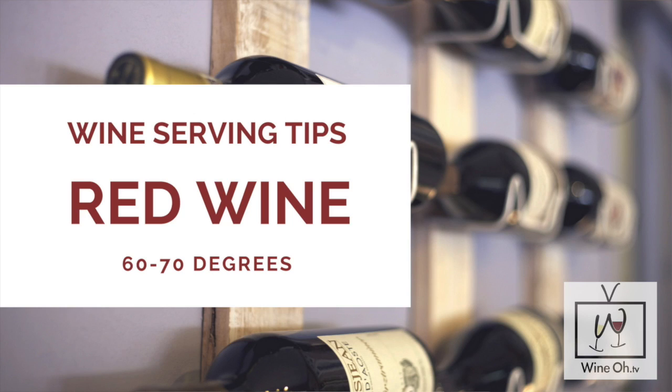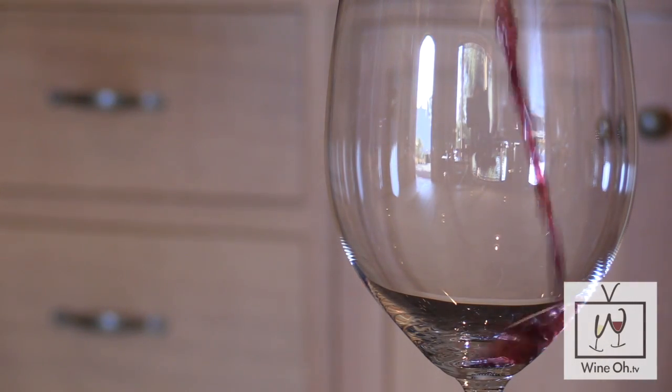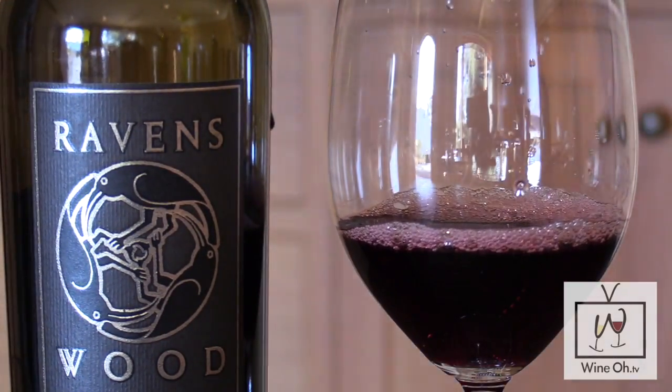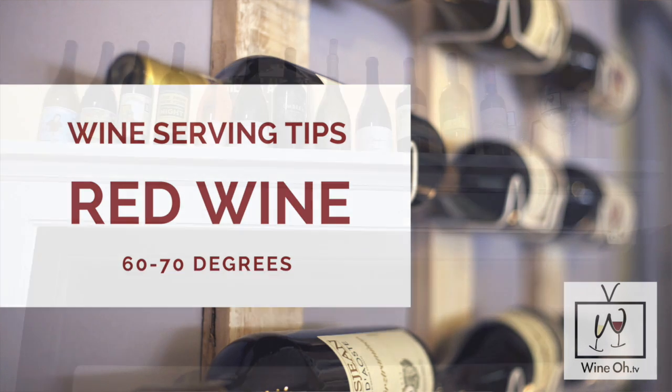Red wines are commonly served way too warm. The proper temperature is 60 to 70 degrees. There's nothing worse than having a big Zin and it's way too hot — that's going to bring out the alcohol and burn your throat. You want to make sure your red wine is served at between 60 and 70 degrees. I give you a little bit of range because everybody likes to drink their wine a little bit differently. So now you've got some options to choose from.